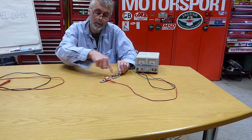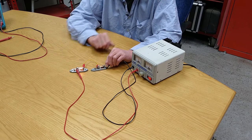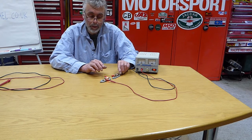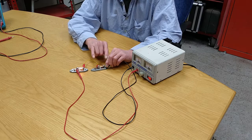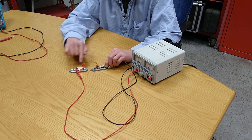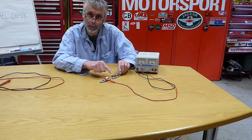In series, the current goes in through there, through there, through there, and out through there. We can apply the same series and parallel idea when building up battery packs. If we take one battery and put it in series with another, we get that voltage plus that voltage adding up together to give a higher voltage, with the same current going through both.